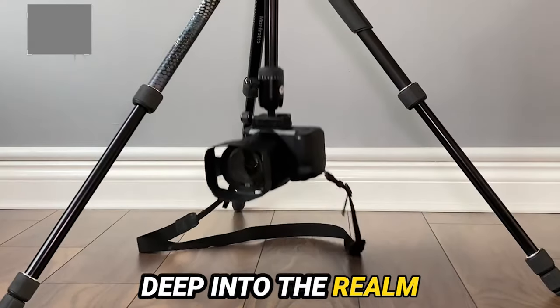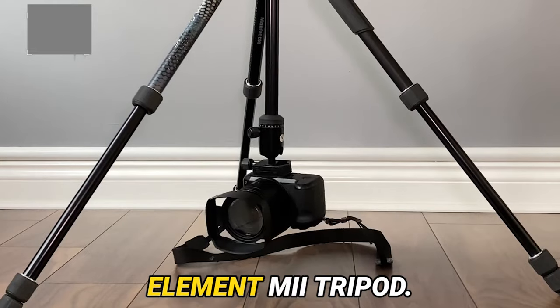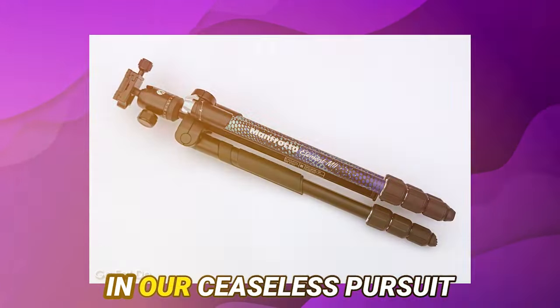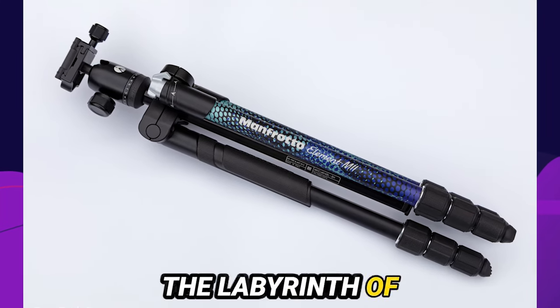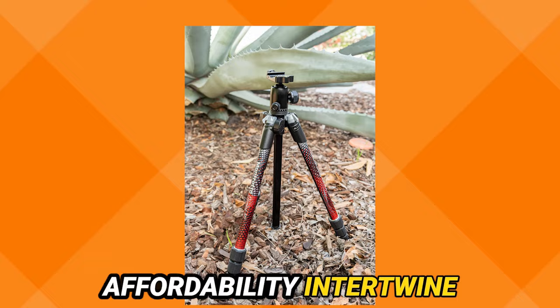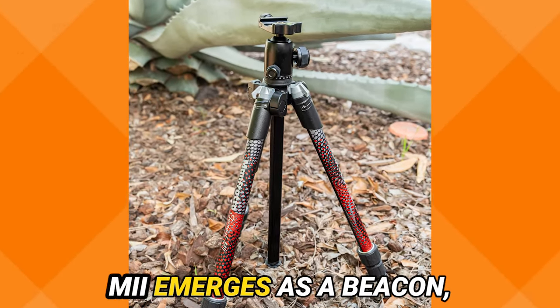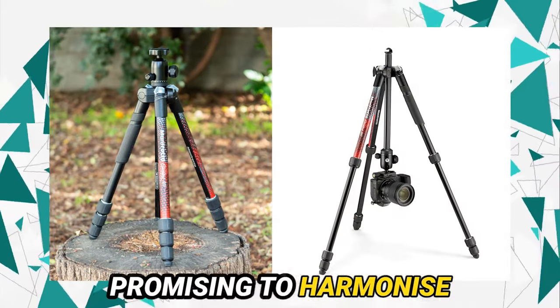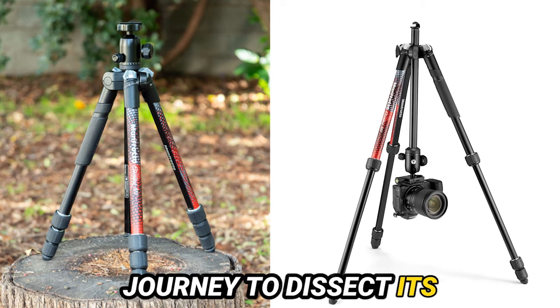Today's expedition delves deep into the realm of tripods, unveiling an exhilarating contender: the Manfrotto Element 1002 Tripod. In our ceaseless pursuit of the quintessential tripod, we navigate the labyrinth of considerations — stability, portability, and affordability intertwine in a delicate dance. The Manfrotto Element 1002 emerges as a beacon, promising to harmonize these disparate elements seamlessly. Let us embark on a journey to dissect its intricacy.